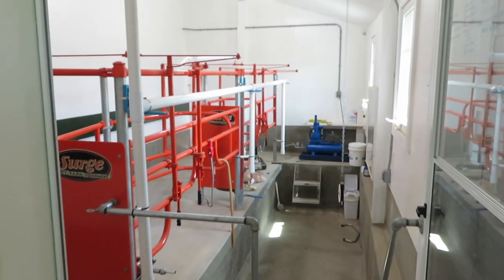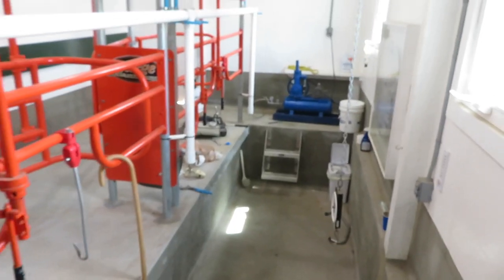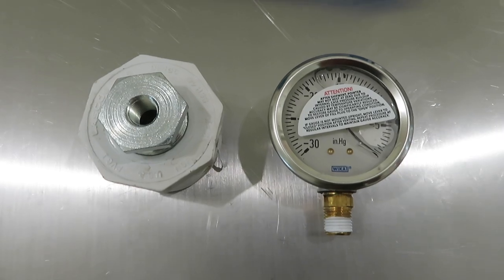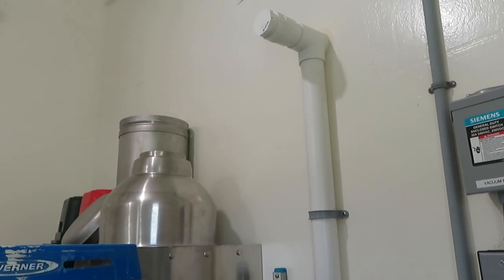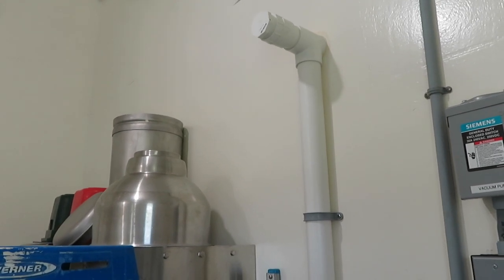The vacuum pump is ready to go, but one more thing I want to do on the vacuum system is add a vacuum gauge. There is one on the pump itself, but eventually that pump is going to be moving outside the parlor. So I bought a new gauge and I'm going to remove a plug in the milk house and install it there, just so I have something easily accessible when I'm milking.